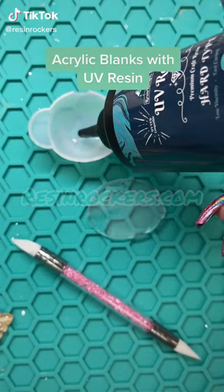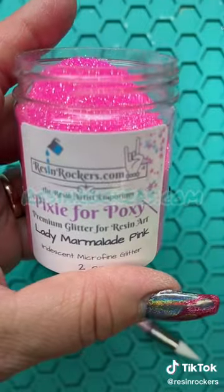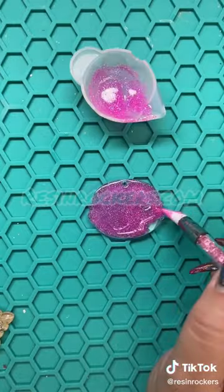It's so easy to use acrylic blanks with our original formula. Just add a little bit to your cup, add a spoonful of glitter, stir it up, and add it to your acrylic blank. I sanded my acrylic blank prior.